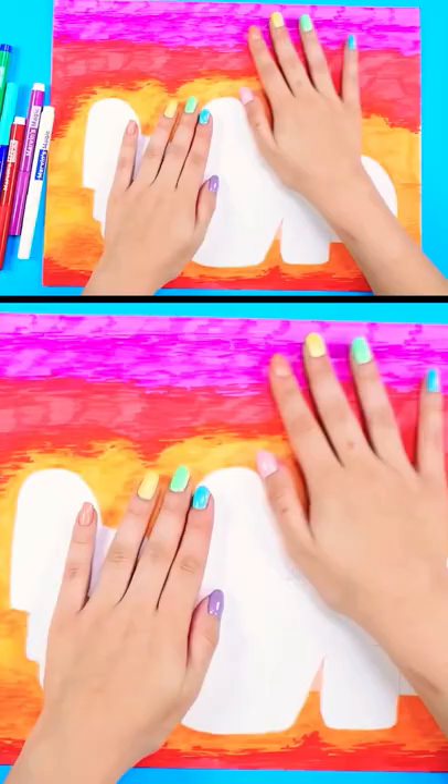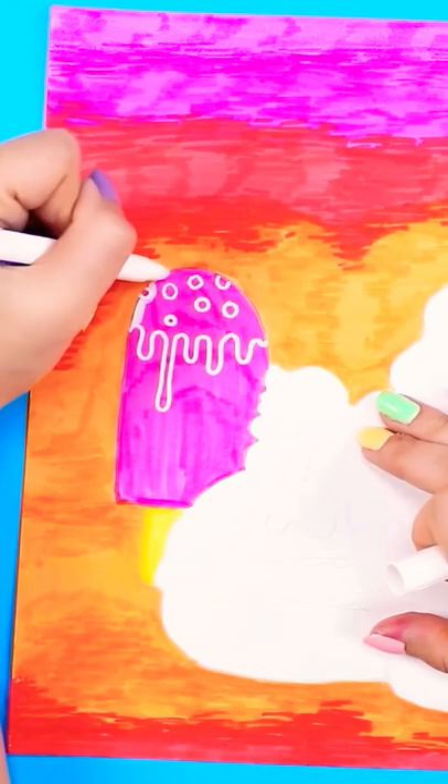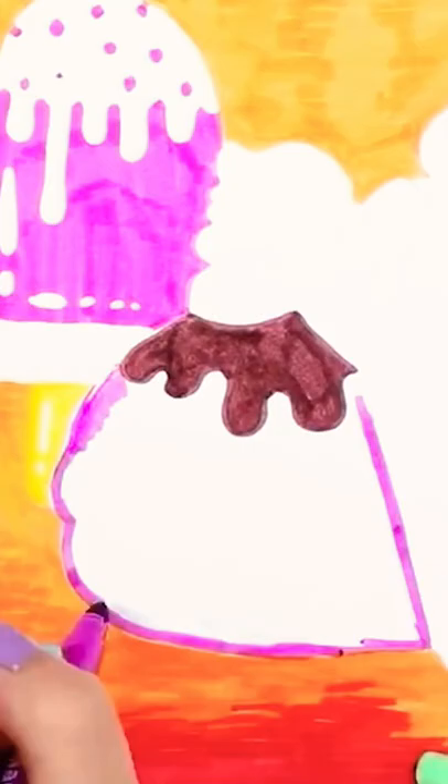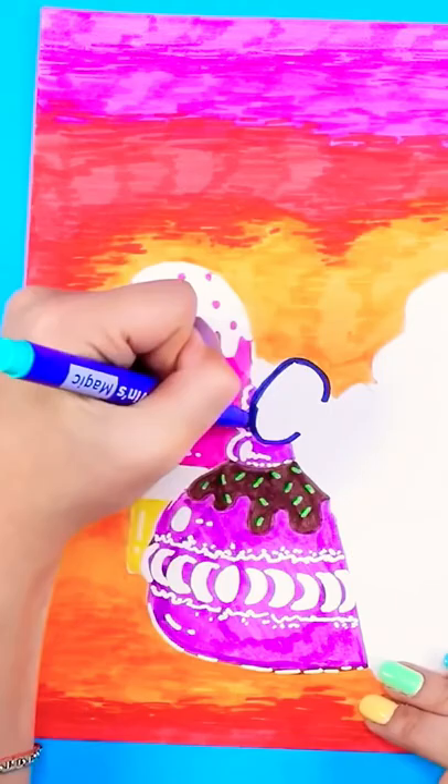The background is done. So I've got this pink popsicle and using the magic marker to add some white details on it. For the next dessert, I'm doing brown for some chocolate sauce, purple for the dessert, and I use the marker to create the white cream filling. I use the magic marker for all of the details.